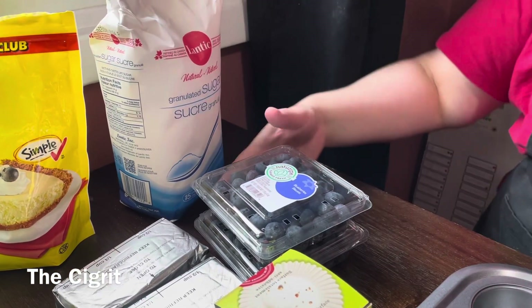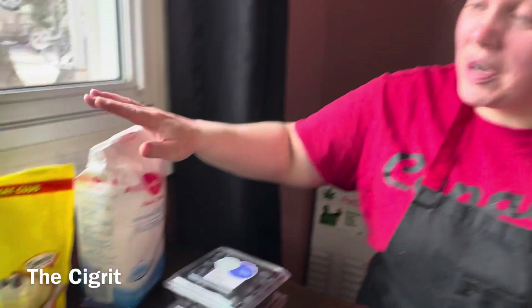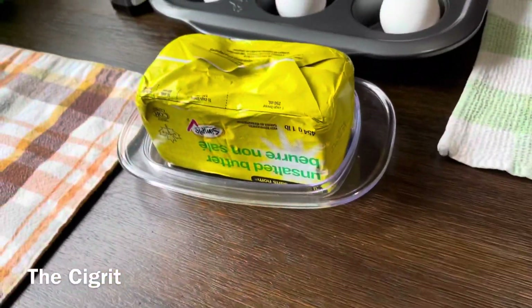You're gonna need four cups of blueberries altogether. You'll also need sugar, graham cracker crumbs, lemon juice, and unsalted butter, and cream cheese — you need two cream cheeses.